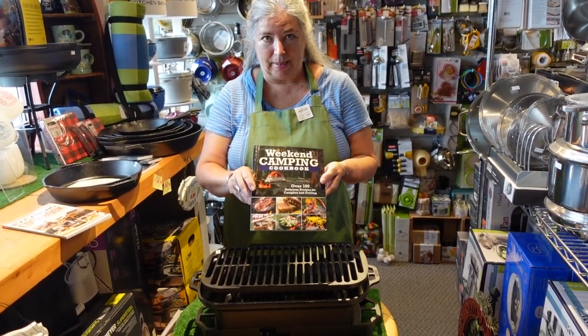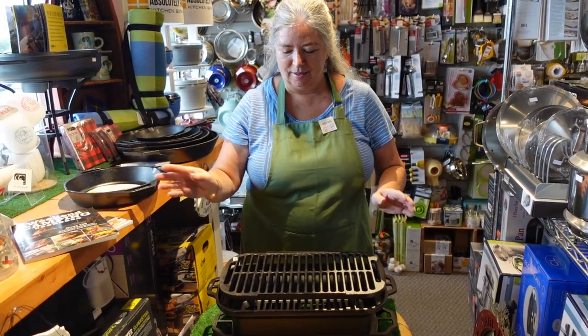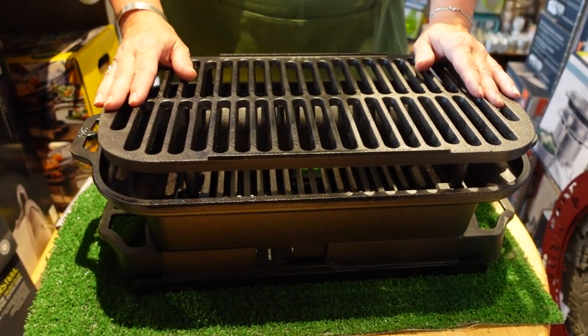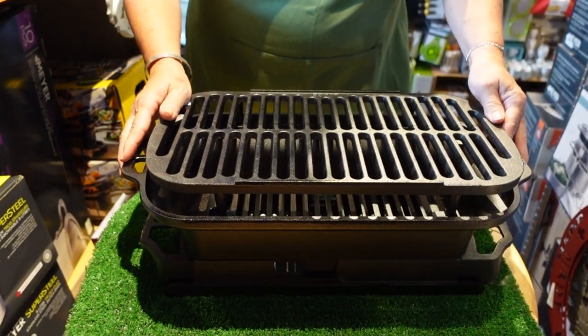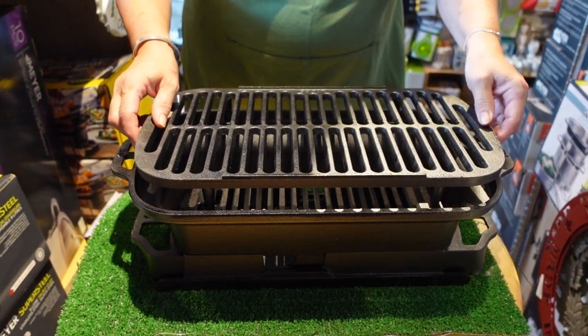Maybe you need a cookbook to start with, but then you need the Lodge Sportsman. This is the Lodge Pro Sportsman Grill. It is a solid piece of work — probably weighs about 30 pounds. It's all cast iron and it comes in three pieces.